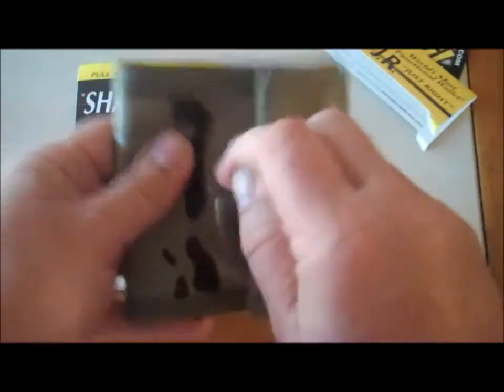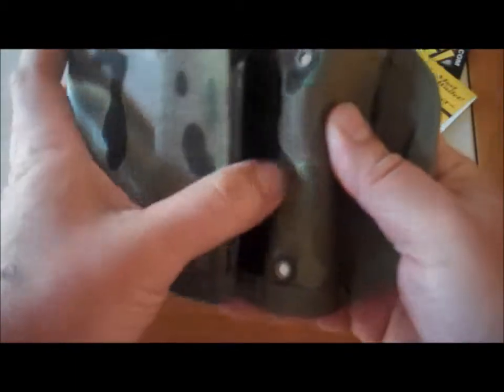Let's go through it. Sharp Byte closure. This is the multicam — I think they come in black, tan, OD green. Got your two grommet holes.